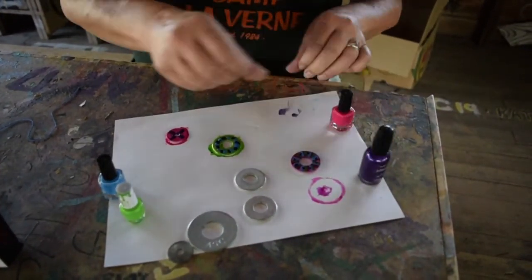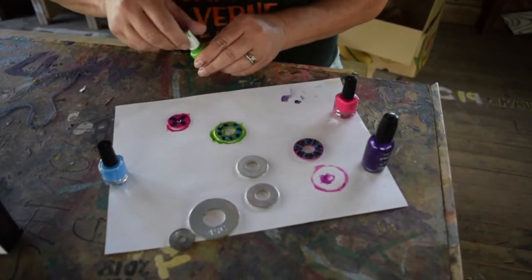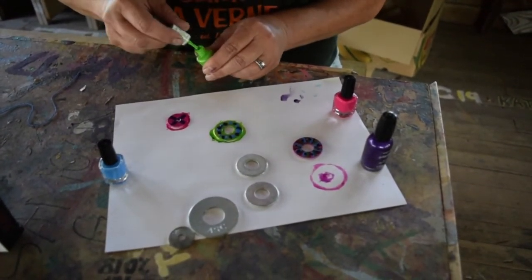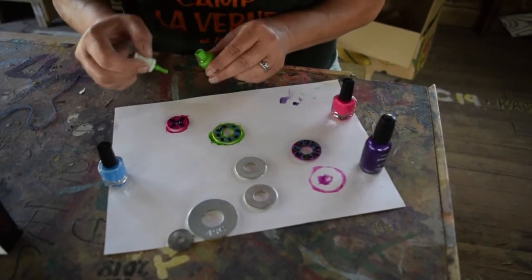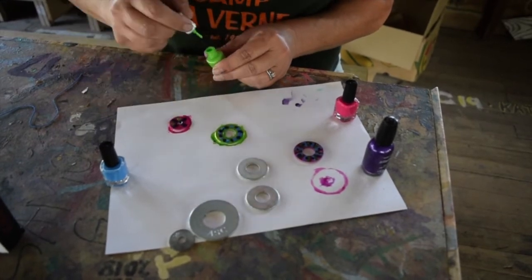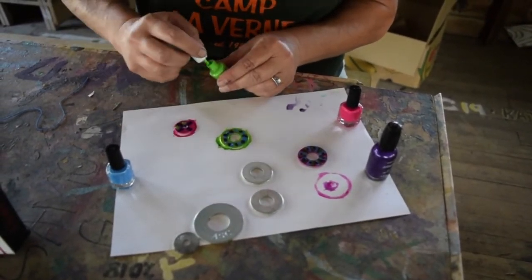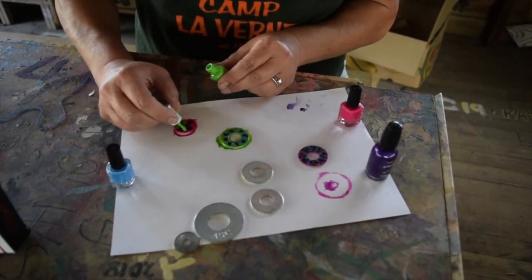I got a little on me, but that's all right — crafts are messy. I think a little bit of green somewhere. This one has a really short brush. Some green dots right here. Anything you want to do, just have some fun with it.